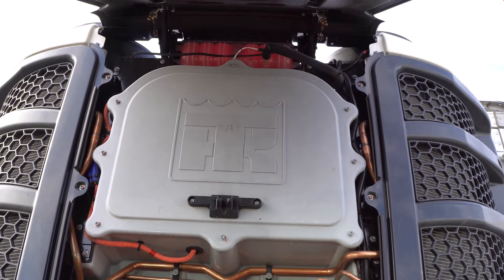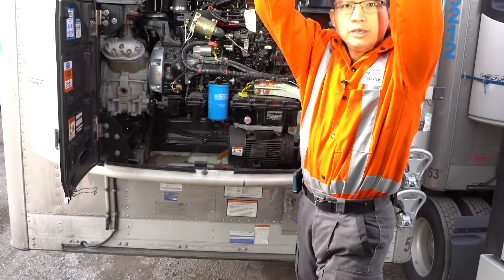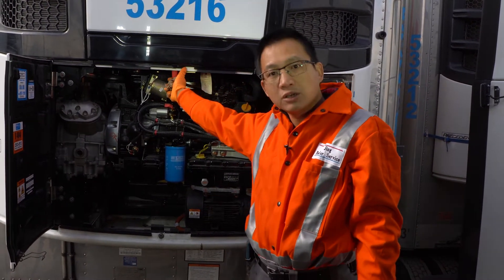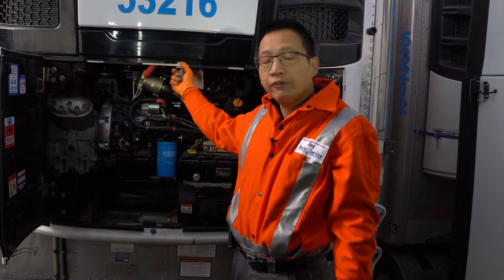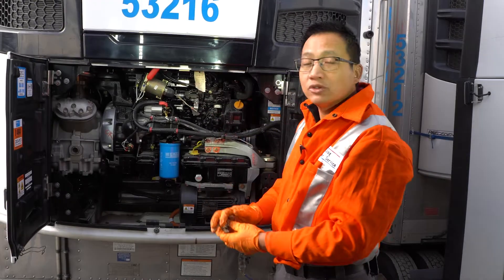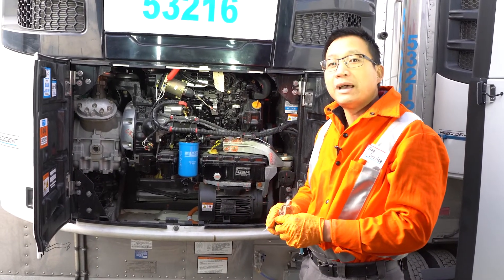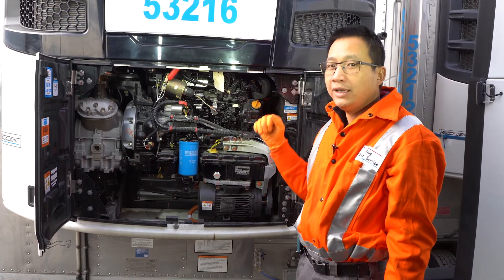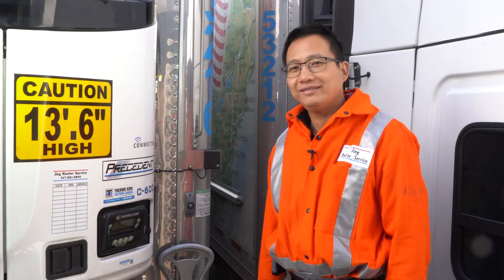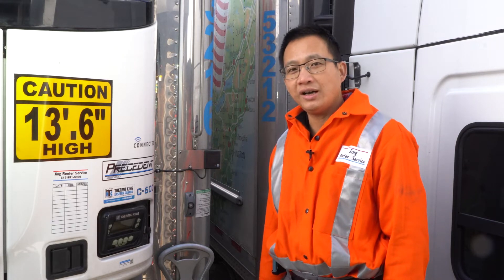If you see the level is down, then you need to add coolant. I don't think the driver can add coolant by himself because it's too tall and it's dangerous. You might have to tell the dispatch, and then dispatch will tell me or some other mechanic to do it. But if this happens on the road, you have to figure out how to do it. Some drivers might have a ladder, or somebody can climb up and top it up. But coolant won't drop by itself — if it's lower, there must be a leak or something happened. That's why you need to tell dispatch.